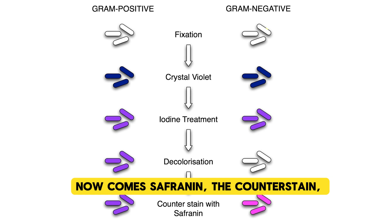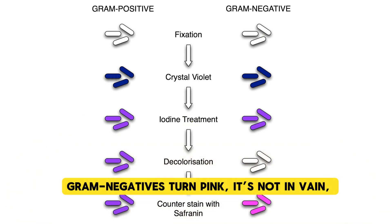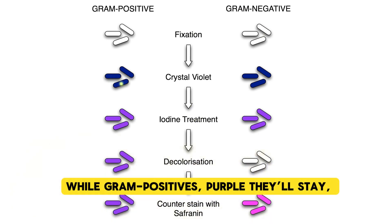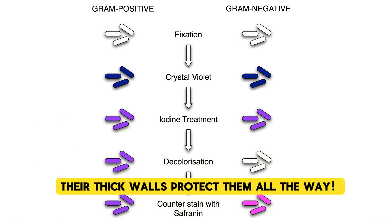Now comes the counterstain — gram negatives turn pink, it's not in vain. While gram positives, purple they'll stay — their thick walls protect them all the way.